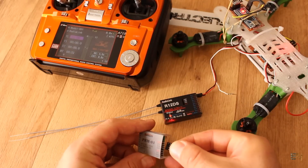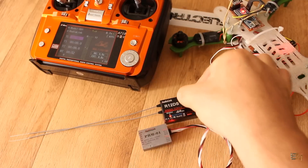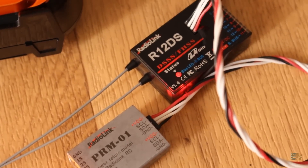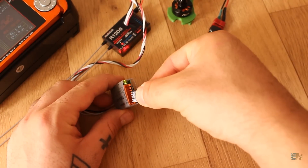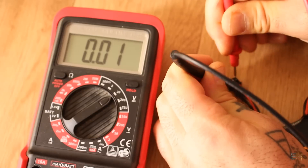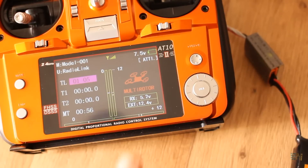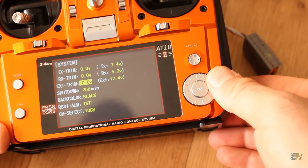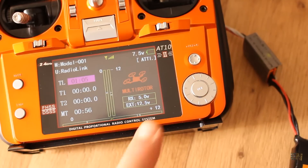Now let's test the telemetry module. Connect ground, VCC, and the I2C pins from the module to the receiver. If everything is powered on you should get the receiver voltage on your display. Connect the 3S LiPo battery plug and you should also receive that voltage on the display. You could measure the voltage with a multimeter and then adjust the value here. My battery has 12.5V but I receive 12.4V. I press menu, go to system, and on the external trim I set the value to plus 0.1V. Now the voltage is calibrated.